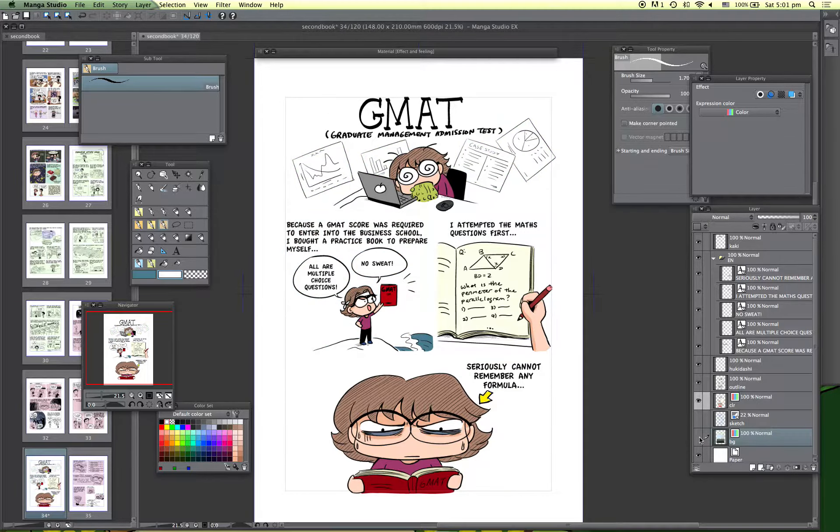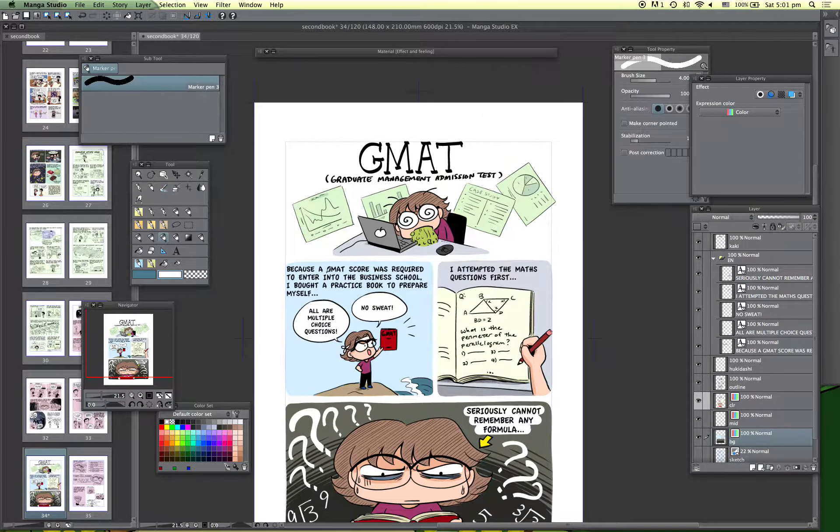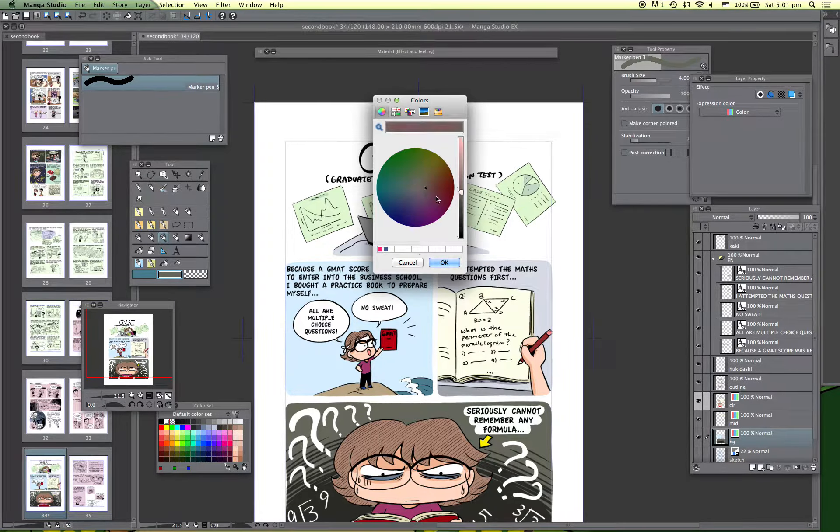Coloring is currently split between two layers. I think I'll add a background color for the title panel, so I have to move this to a mid-layer — background layer — and go back to background coloring. Maybe I'll choose something more red.